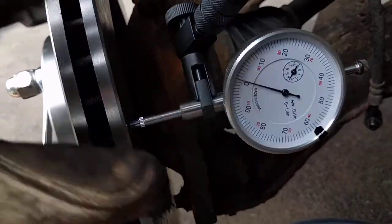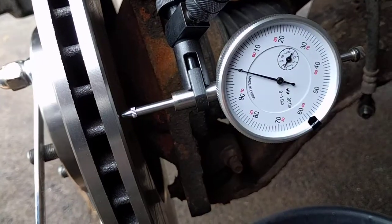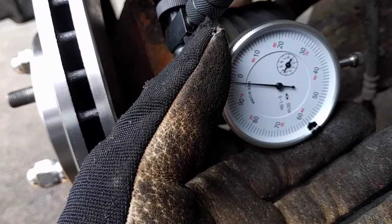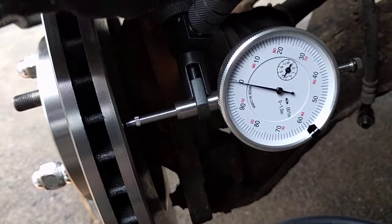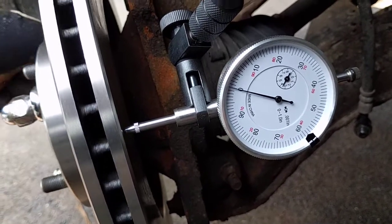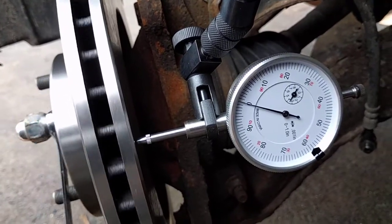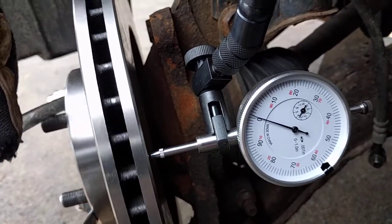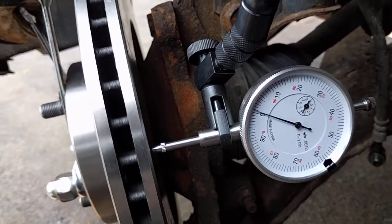So we're going to go through this again. I zero it out here, turn it slowly... I messed it up already because I wasn't paying attention. Let's try it again. You see it's bouncing between plus one and minus one, which is not bad at all. Plus one to minus one — that's two thousandths of an inch.